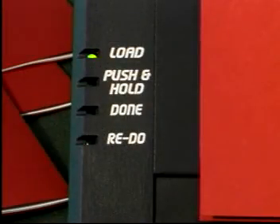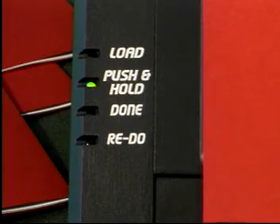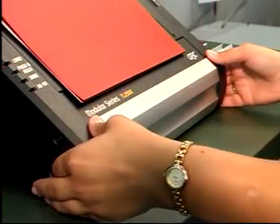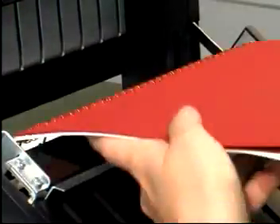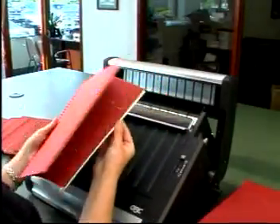The LED display will indicate to push and hold the two activation buttons on the sides of the system. When your document is crimped, the LED display will read "Done." Remove your bound twin loop document from the hooks by lifting straight up from the bottom of the document.